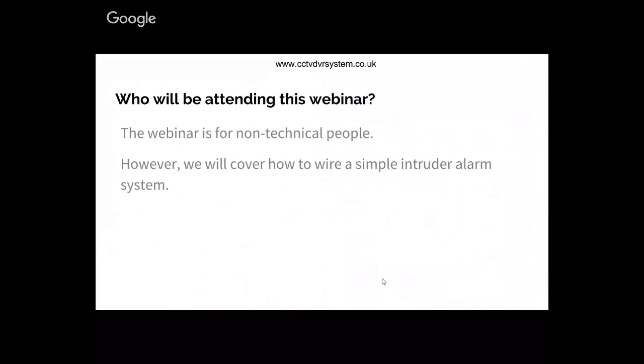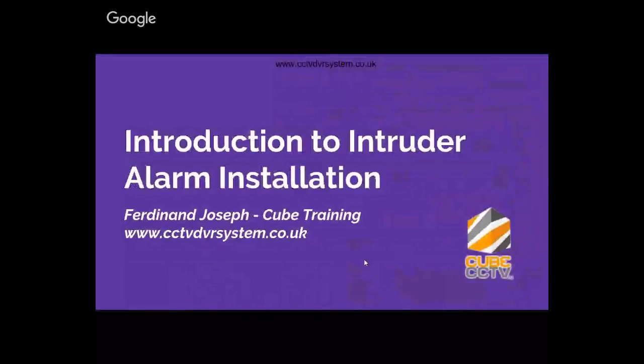Who should be attending this webinar? This webinar is for non-technical people such as salespeople who are involved in selling intruder alarm systems, or people who want to start a new career in intruder alarm installation. Perhaps you are already in a different career and want to expand your business and understand the basics of intruder alarm installation. This webinar will give you a strong foundation of how an intruder alarm system works.